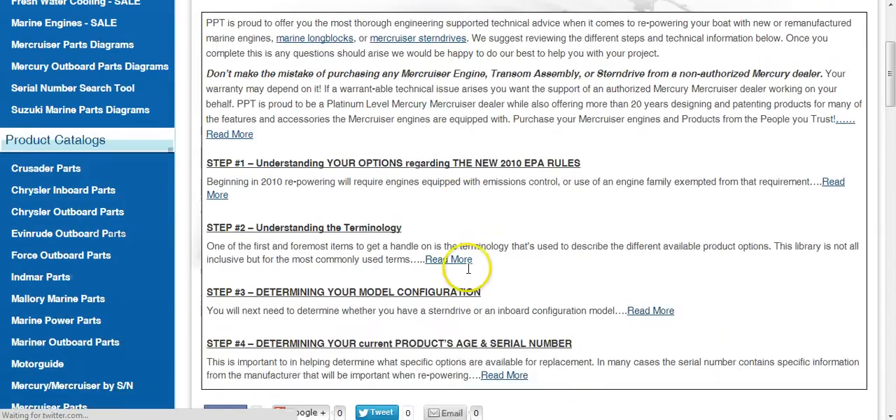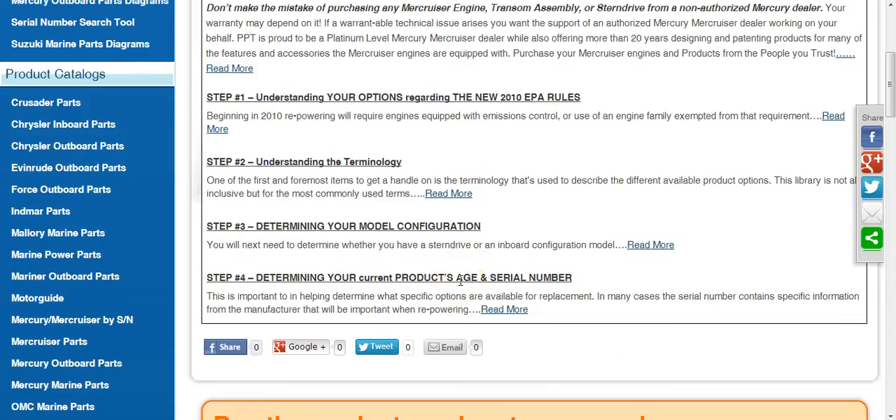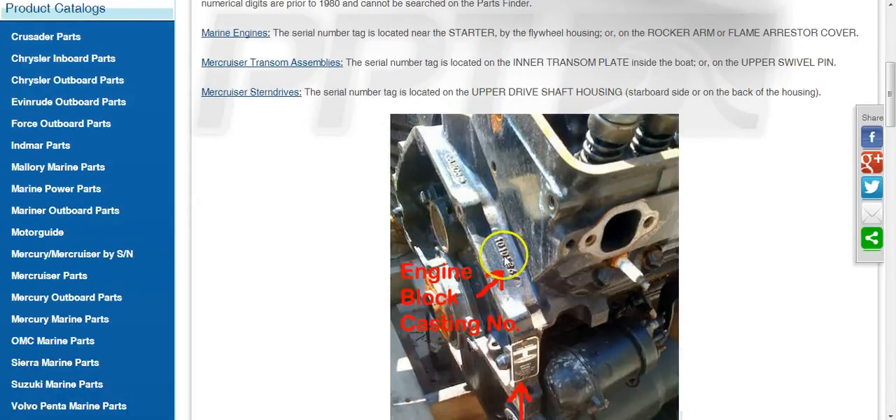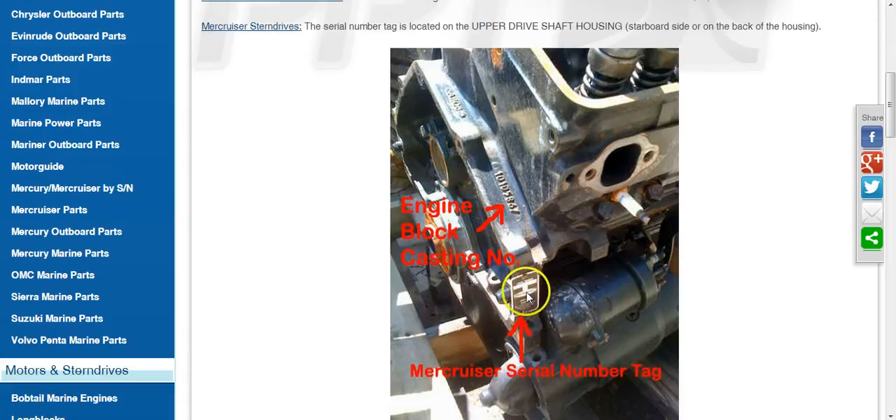Last but not least is Step 4, which is determining your product's age and serial number. If you go to that link, you will see where the casting block number is located — this is a General Motors block. This applies to long block repowering and typically doesn't matter as much on drop-ins. You can also see the Mercruiser serial tag location here, which helps identify the year it was manufactured.